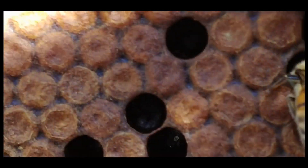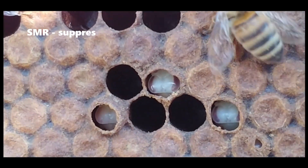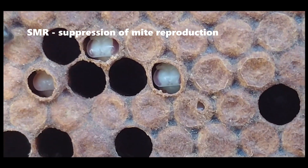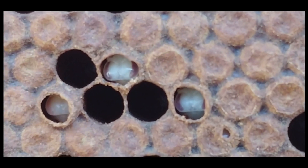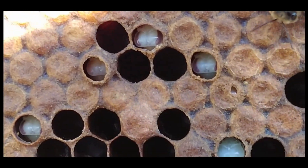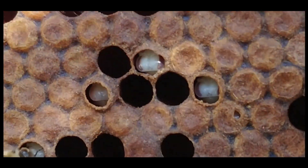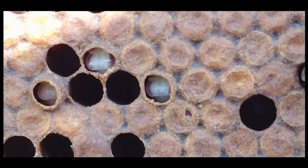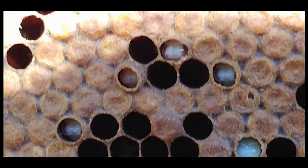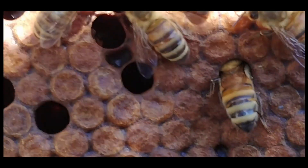VSH — Varroa Sensitive Hygienic — and this is SMR, where they actually smell the reproductive mite. It breaks the life cycle of the Varroa. It cleans out the reproductive ones and leaves basically the infertile ones, and hopefully just breaks that whole cycle for the hive.